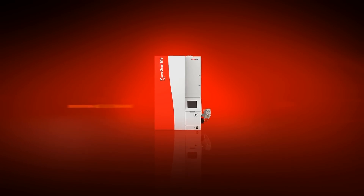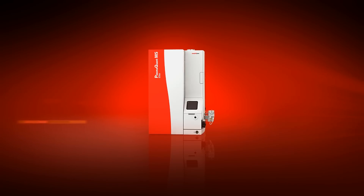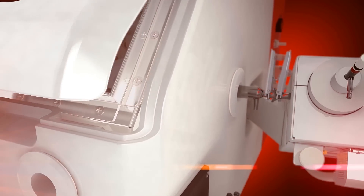Experience the new perspective in ICP-MS with the PlasmaQuant-MS by Analytic Jena.